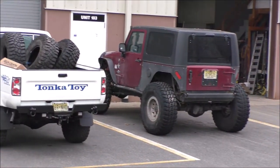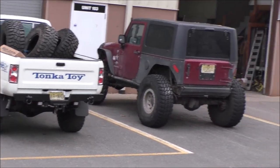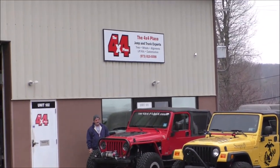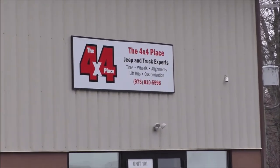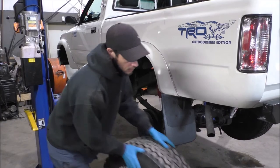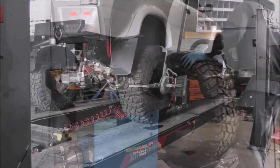I went to go for 35-inch tires and I lucked out again — I found 35s on Facebook Marketplace, 5 tires for $400. The Cooper Discoverer STT Pros didn't even have much wear at all. For the lift install, I went to the 4x4 place in Lake Hopatcong, New Jersey. They've worked on 3 of my Toyotas and my '90 YJ in the past, and they do an awesome job with the latest state-of-the-art equipment.